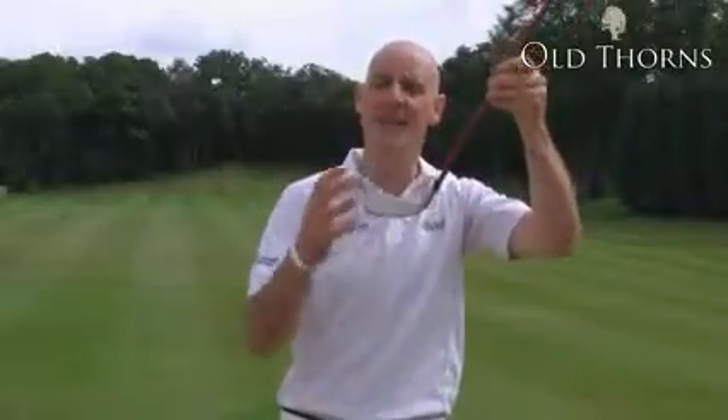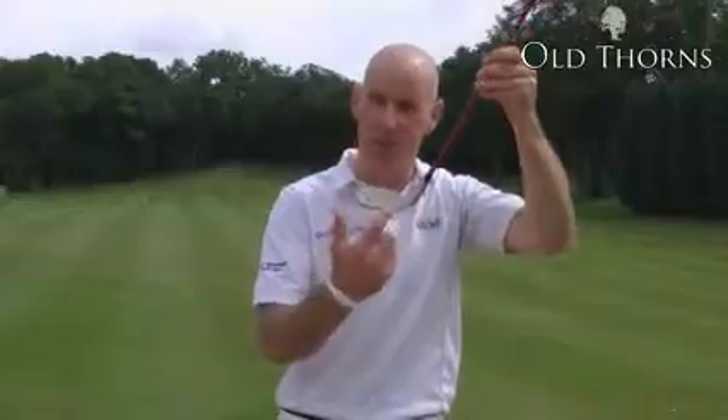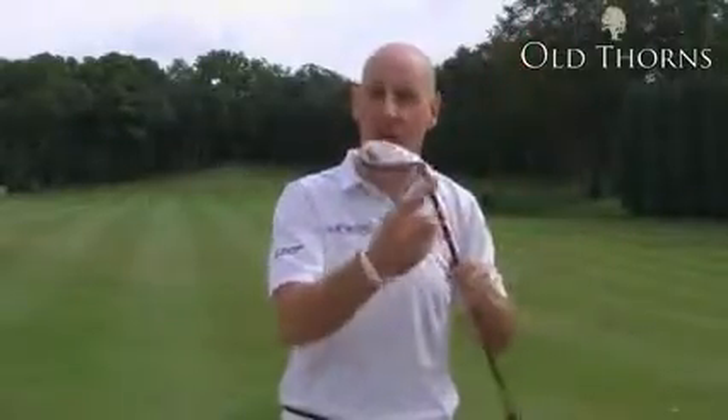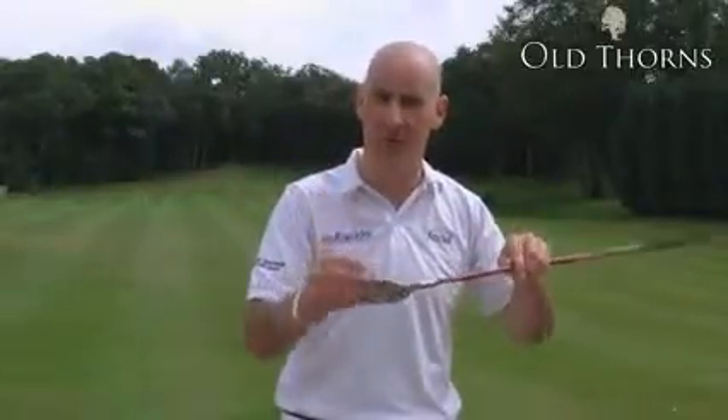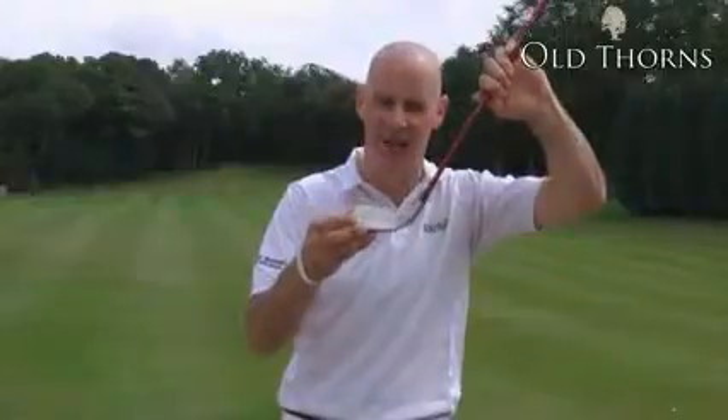The face on this club is titanium. There's 27 grams of weight saved with this light face, which Ping have redistributed around the perimeter of the club, especially into the heel and the toe, to create a very high moment of inertia — or resistance to twist at impact.